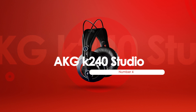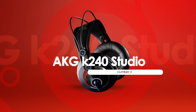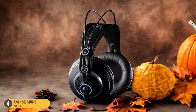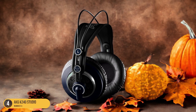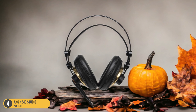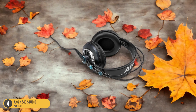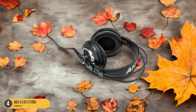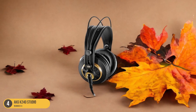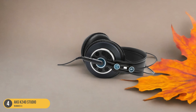At number 4, we have the AKG K240 Studio, best for budget. The AKG K240 Studio emerges as a standout choice for budget-conscious musicians seeking quality sound reproduction. These headphones excel in providing a balanced sound profile with a frequency response of 15Hz to 25kHz, ensuring clarity across the entire spectrum. The semi-open design offers a good balance between sound isolation and a natural, open soundstage, making them ideal for mixing and mastering tasks.